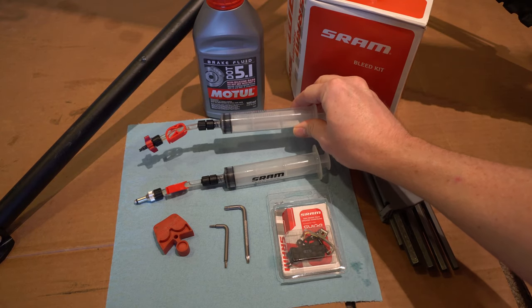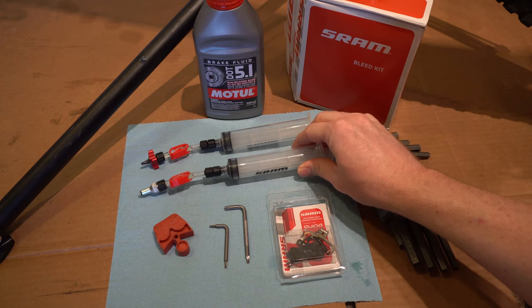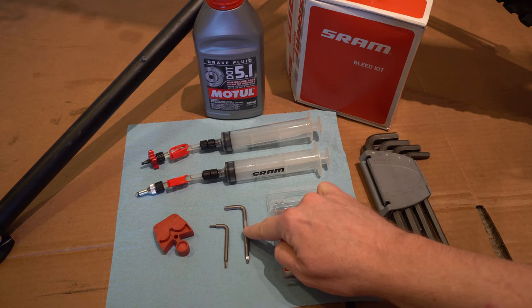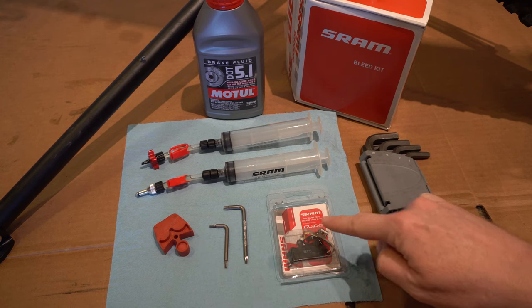The kit has a syringe for the caliper and one for the lever. You'll also have a bleed block and Torx wrenches. Now's a good time to look at your brake pads and see if you need new ones.